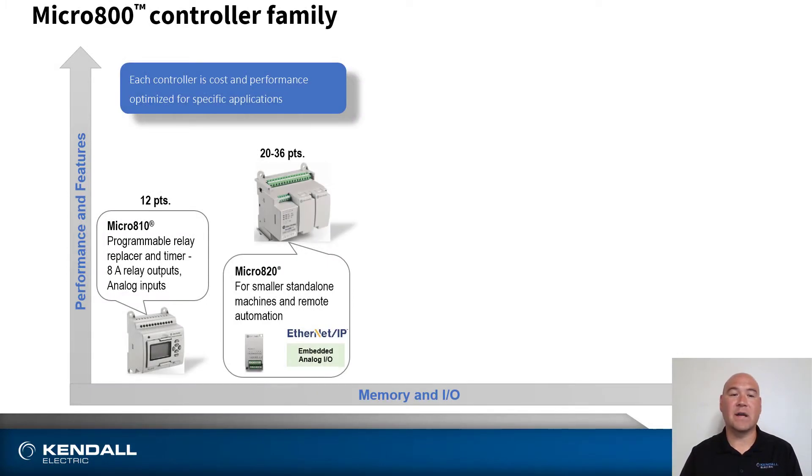Next in the family is the Micro 820. This is for smaller applications and introduces the ability for expansion, suited for applications of 20 to 36 points.